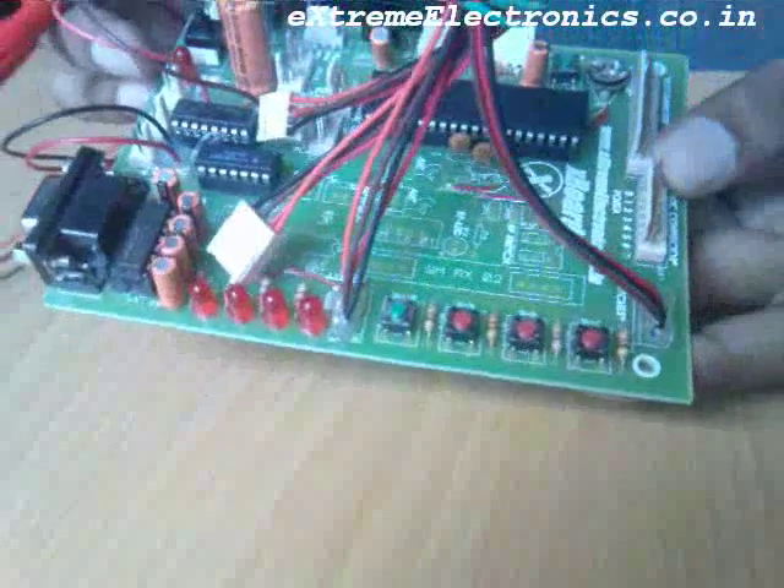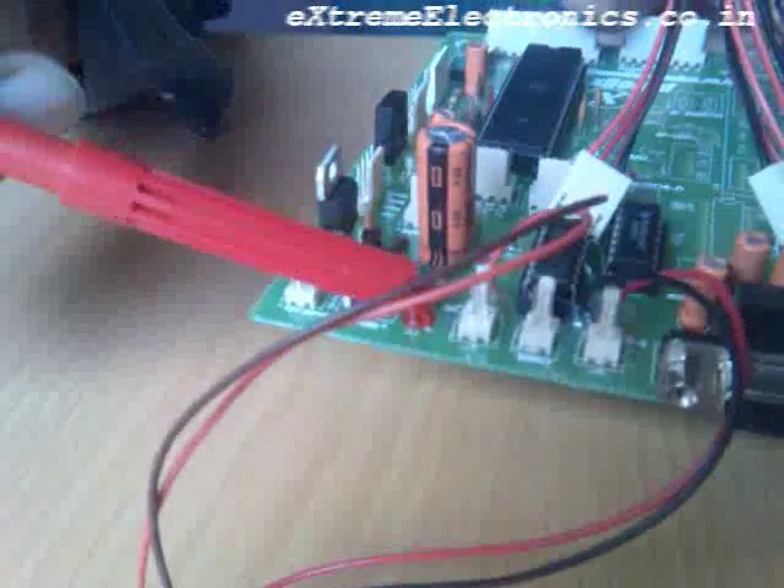This is the X board development board. Now let us have a look at the various components here. This is the power supply unit, this is the switch, and the indicator LED.